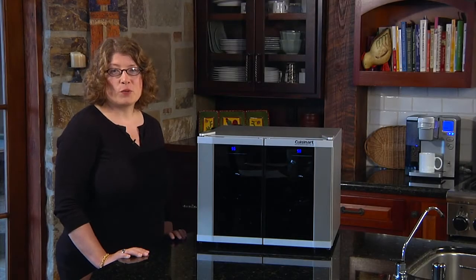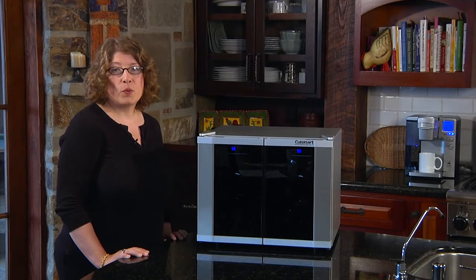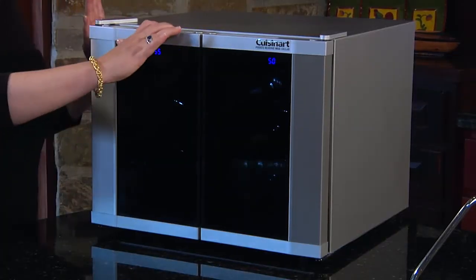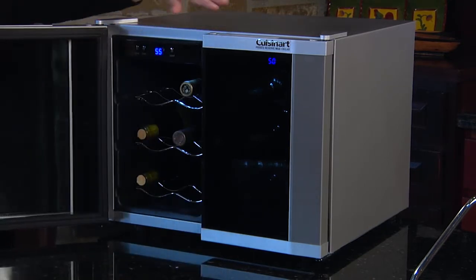Hi, I'm Mary Rogers with Cuisinart. This is our Cuisinart 12-bottle dual zone private reserve wine cellar. It's great, especially if you enjoy both red and white wines.